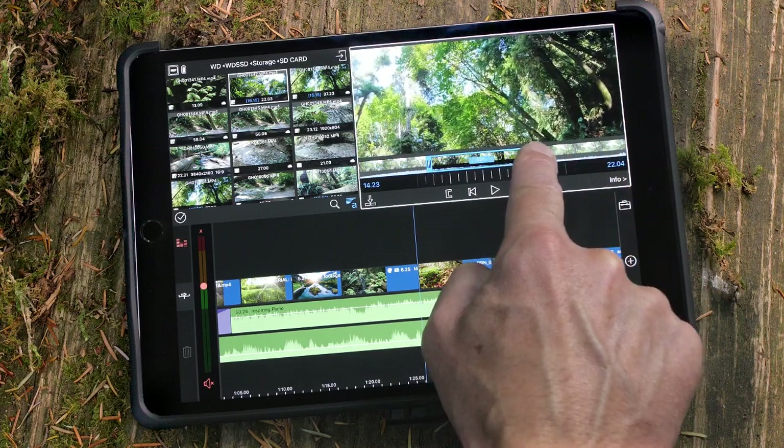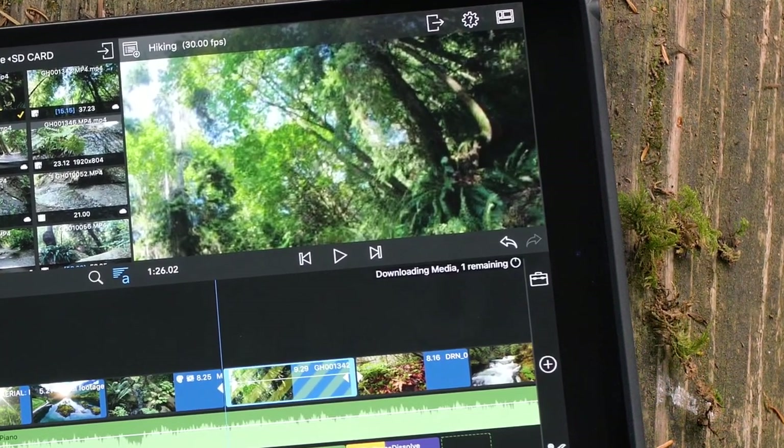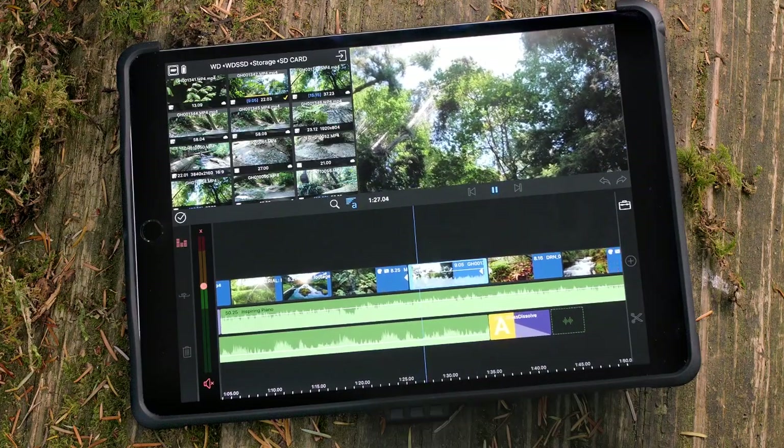Choose the sections of the clips you want to use in your movie and drag them to the timeline. In the background, the full clips you use will be transferred to your iPad or iPhone, making it easy to add more of the clip to the timeline later.